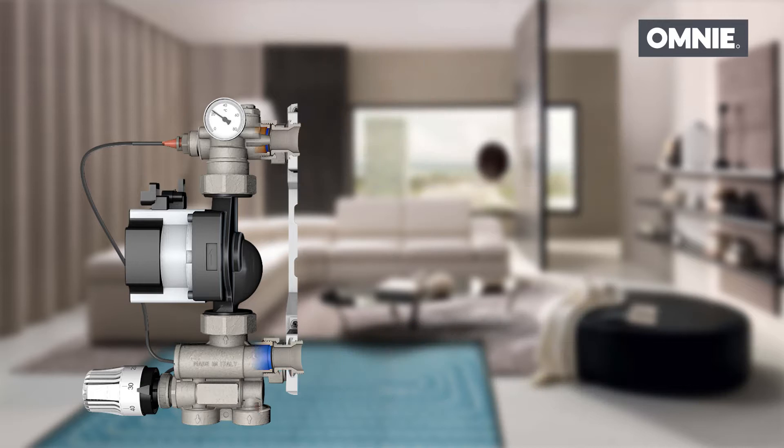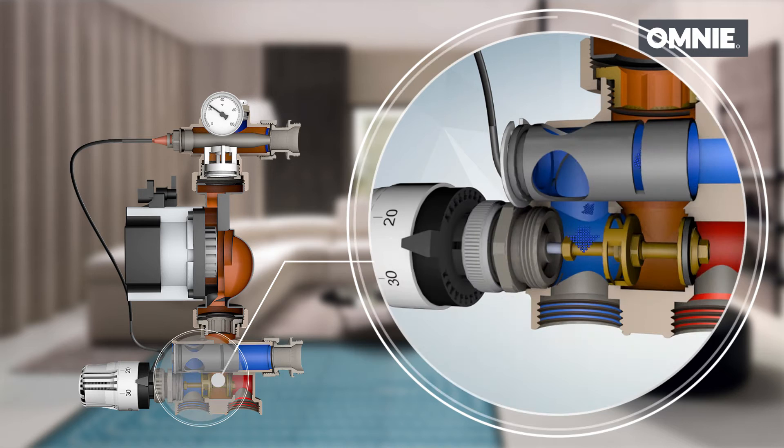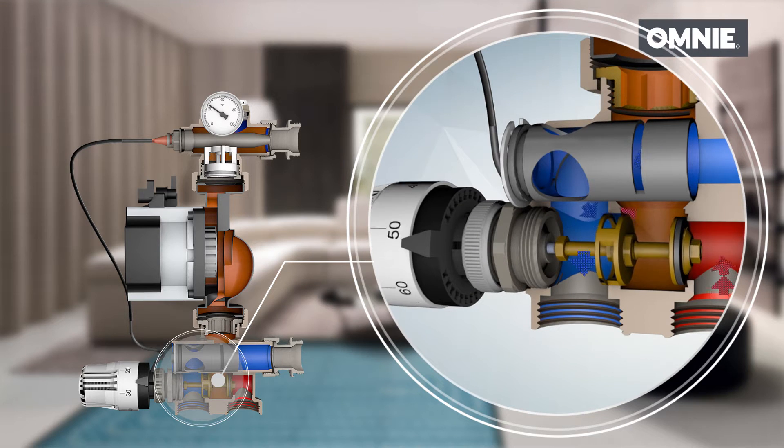The main components of the mixing group are: the mixing valve, connected to the primary circuit by two parallel connections, which mixes the hot water delivered from the heat source with the cold water returning from the underfloor circuits.